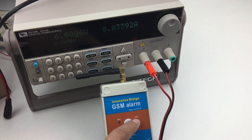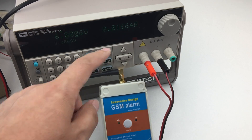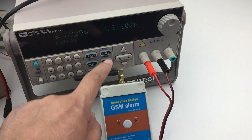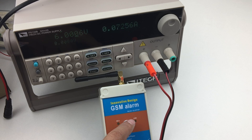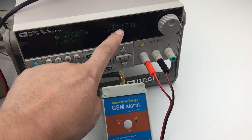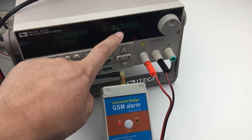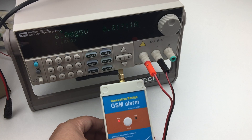During the GSM connection, when it is connected to the GSM network, the working current is bigger. Now that it is already connected to the GSM network, the working current is around 15 microamperes.